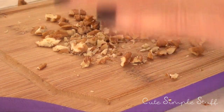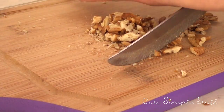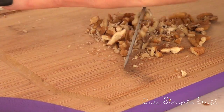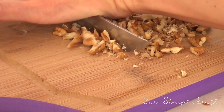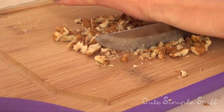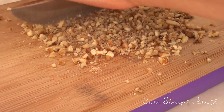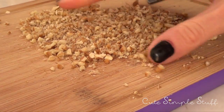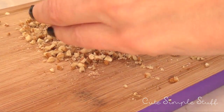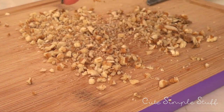The first ingredient we're going to be using is nuts. How many depends on how many you want in your treats, but this is how much I used per eight hearts, so we're going to be chopping them. You can use a food processor for this, but I don't want to clean anything extra and I kind of want the control of how big or small my pieces are, but you can use any other method you like.